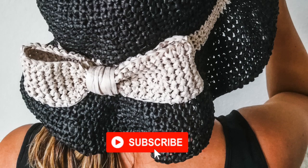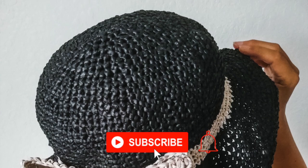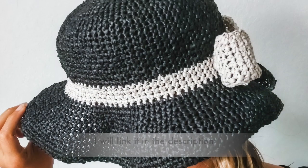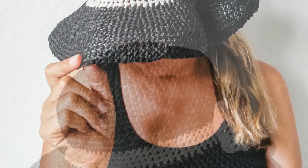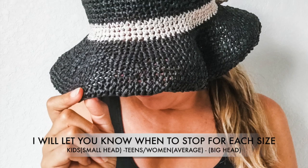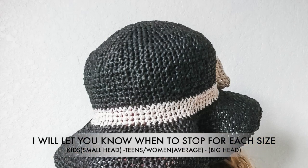Hi there! Welcome to my channel, HumbleHust. Thank you for being here. This is the sun hat that we'll be making today. I have the same sun hat in a different video, but for little ones. So if you want to do a matching one, go check that one out. It's a green one with a pink bow, but for now, let's get started.